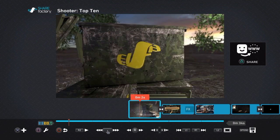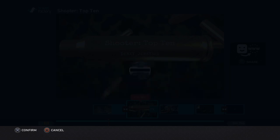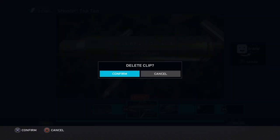So here, you have to pick an intro or something. Don't worry, you don't have to use them. So go ahead and press square, go to delete clip, and confirm.